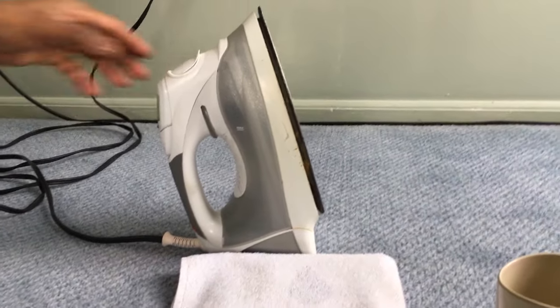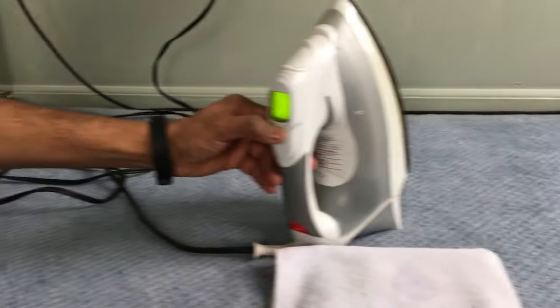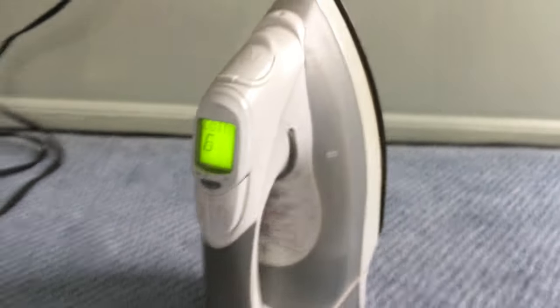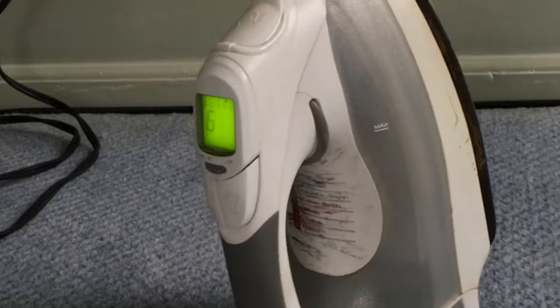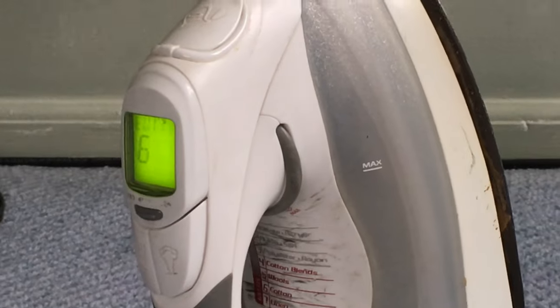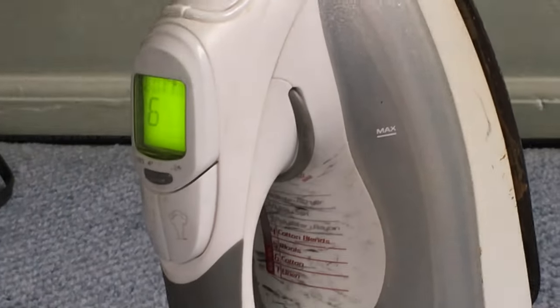After this, close the lid and power on the steam iron. Make sure that it is set to the cotton setting. Once it is ready, start ironing the old towel and at the same time spray the vinegar.